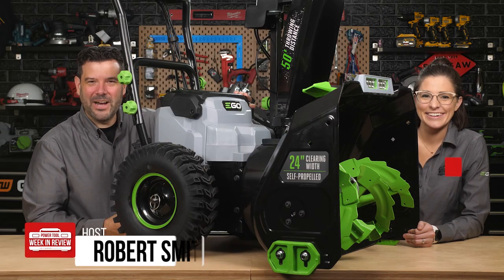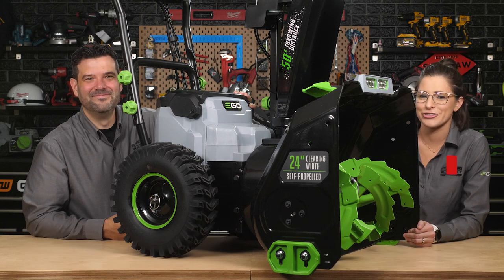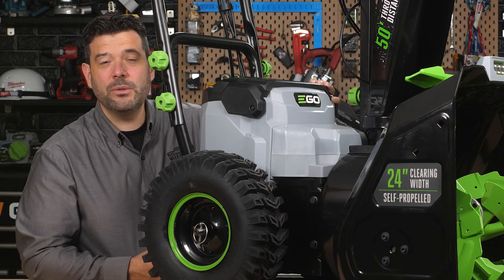Welcome back Fire Tool fans, I'm Rob and I'm Sarah. Today we've got the absolute latest in snowblowing technology — this is the EGO SNT2405 56-volt two-stage snowblower.